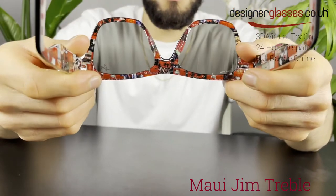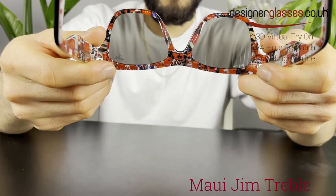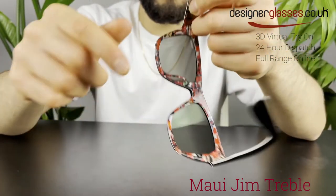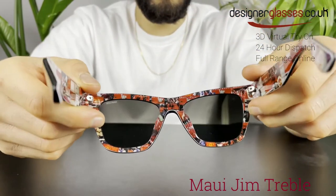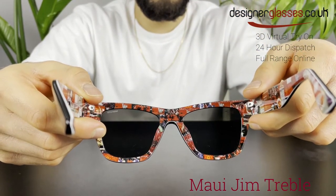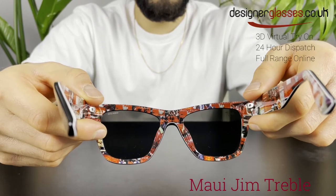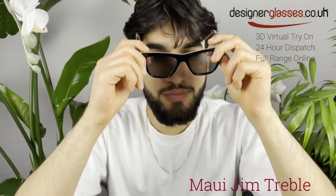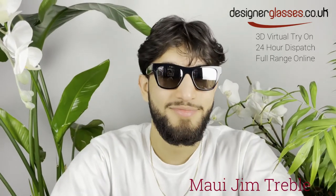You will be able to order these Maui Jim Treble sunglasses from designerglasses.co.uk. They are also available with prescription lenses, so please do not hesitate to contact us for further information. These are also available now for 24-hour dispatch. For the full range of Maui Jim, take a look at our website.